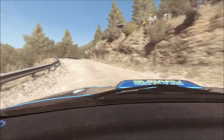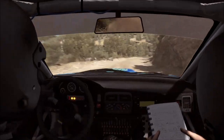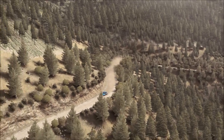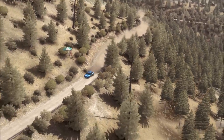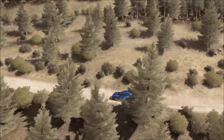60 bump, and right five long, opens, into caution right four, don't cut, keep mid over crest, and left six, right five half long. 80, over two small jumps, into caution.